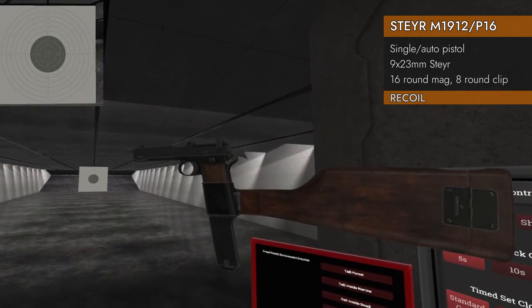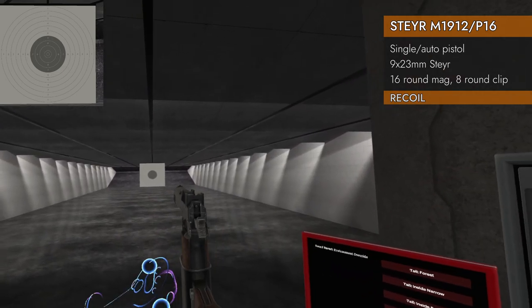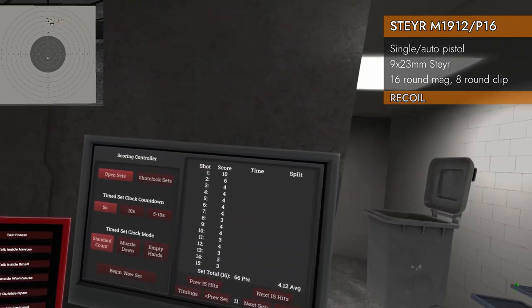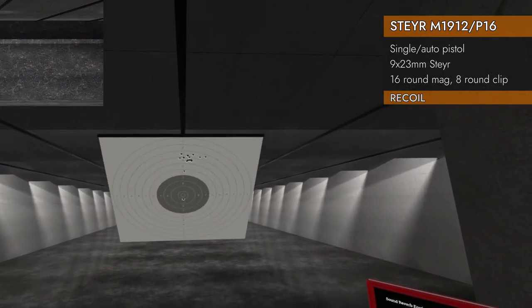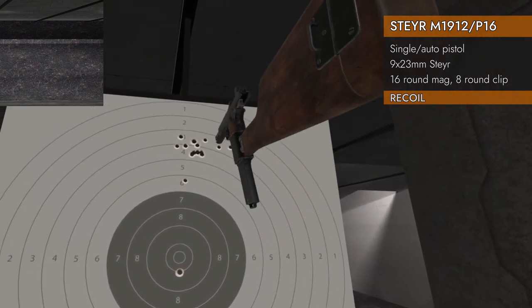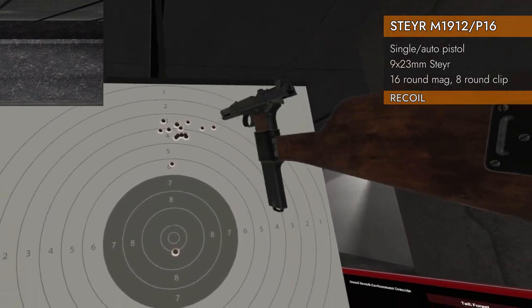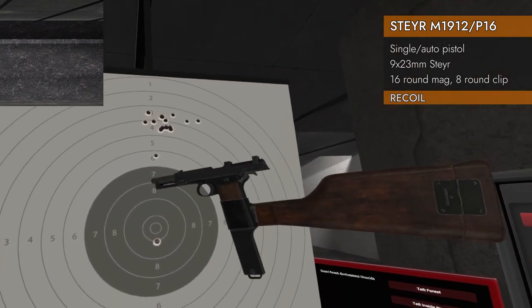Are you ready for the full auto test? Just going to point it right in the middle, pull the trigger, and not try to compensate. Well, got a 10 and then a lot of 4s. Interesting — so that's probably the second shot, and then everything grouped up there. If you were able to compensate and pull it back down, you'd probably get a decent group. But just holding down and blasting, you're probably going to miss your target pretty good.